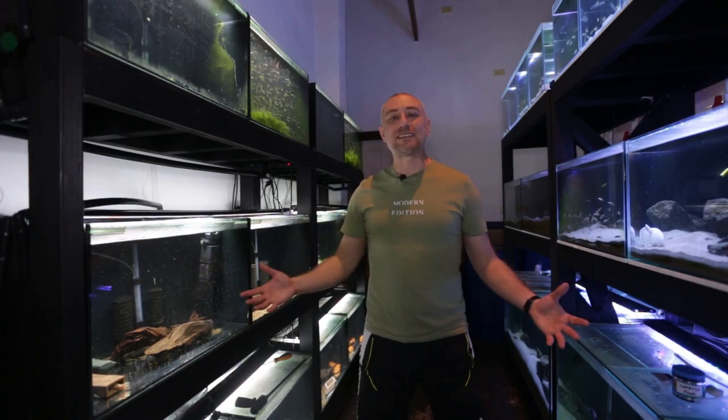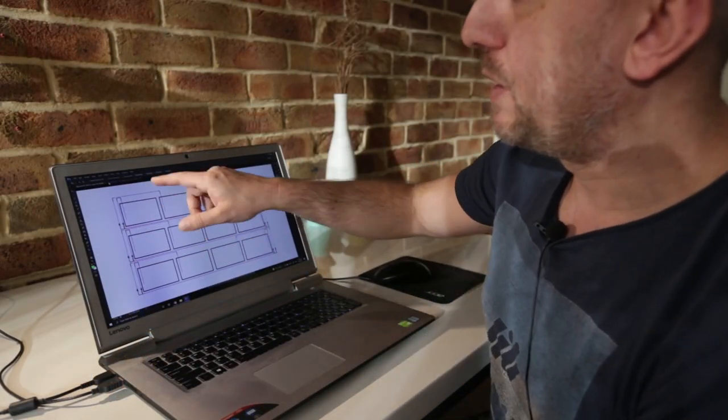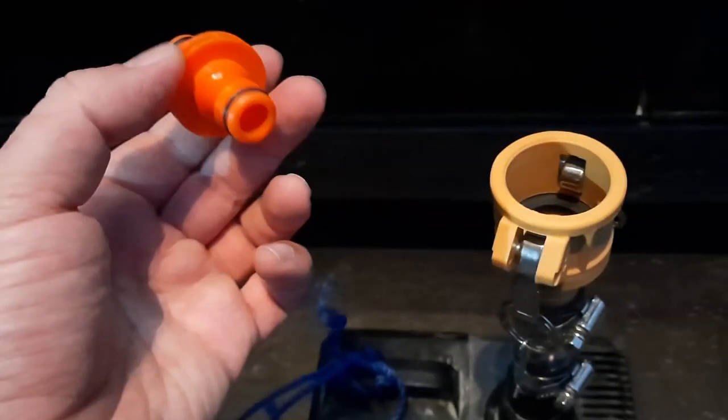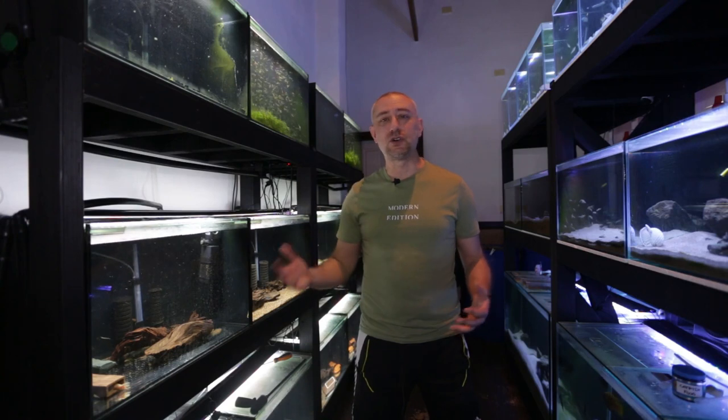G'day guys, Jason here, welcome back to my fish room. In this week's video we're going to be doing part four of setting up the water change system for this rack. If you've seen parts one through three, I do suggest you watch those videos first because there is a lot of detail contained within them, such as the initial design I drew up for this system, why I went with a different design, and the pros and cons of both.